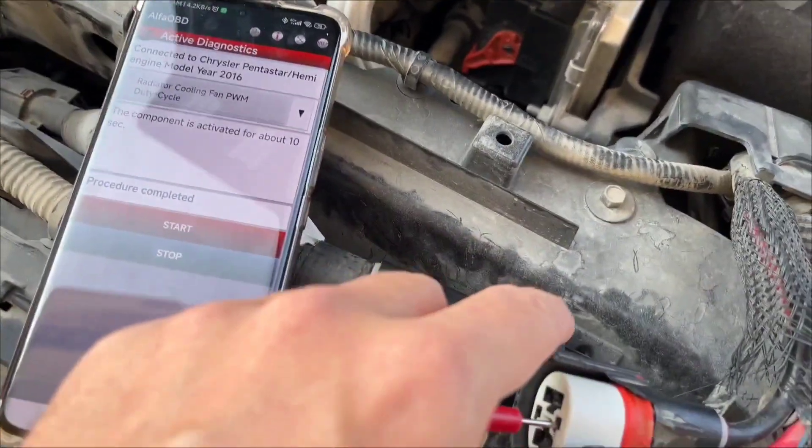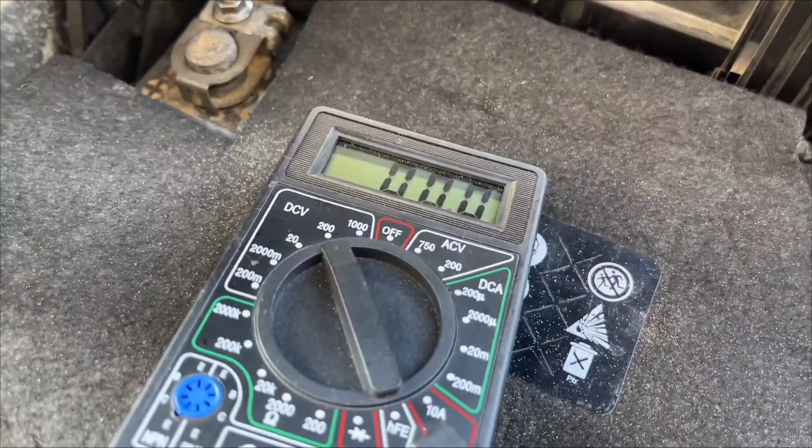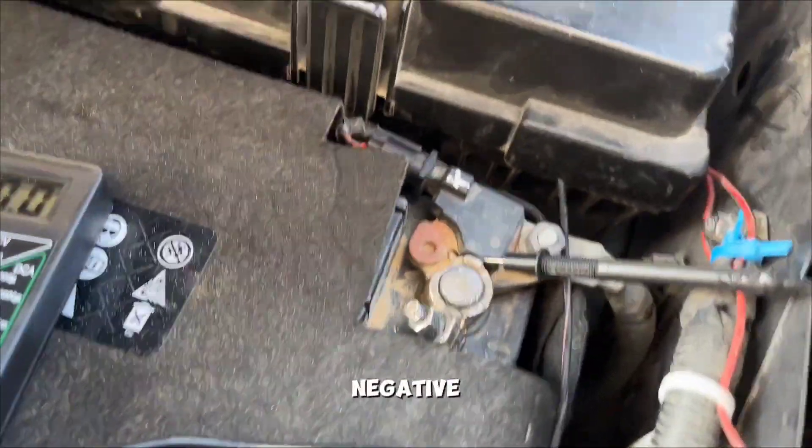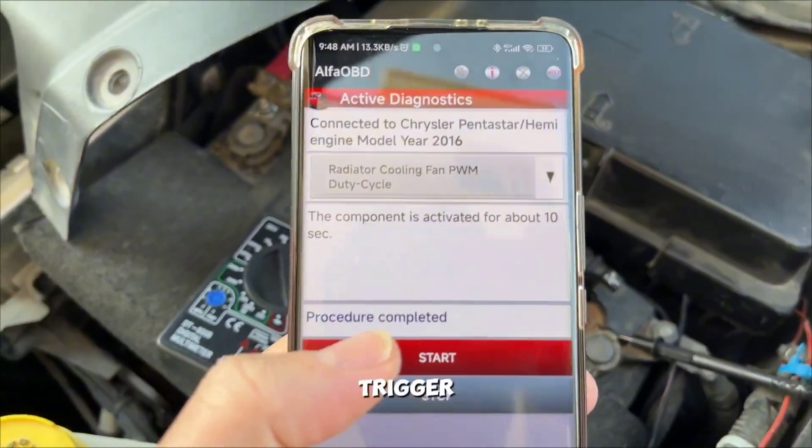I'm connecting the positive probe here — okay, it's connected. The negative is on the battery; it could be any ground connection. Now I'm going to trigger the duty cycle.